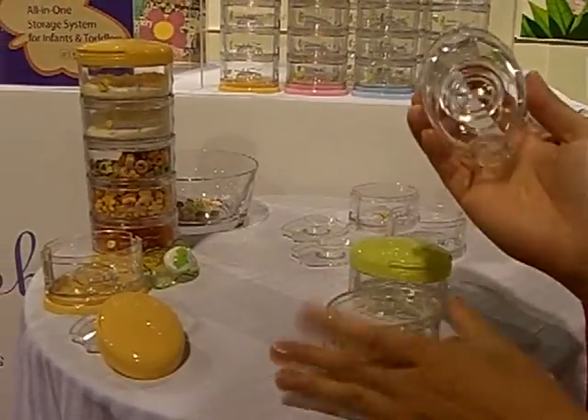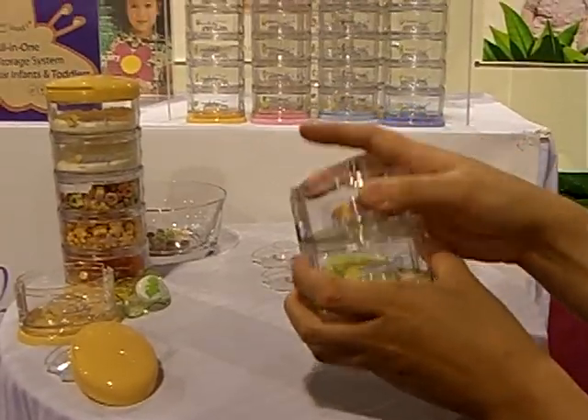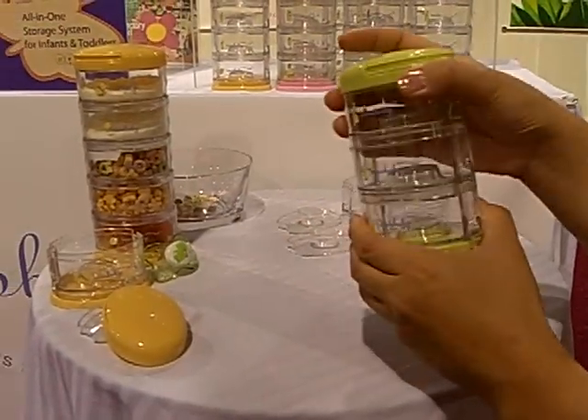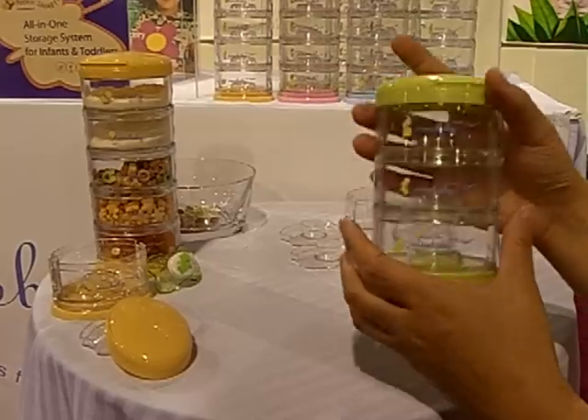Each container has an inner groove that acts as the lid for the container underneath. So you know your items are not going to shift out, it's not going to spill over, and it's going to stay fresh.